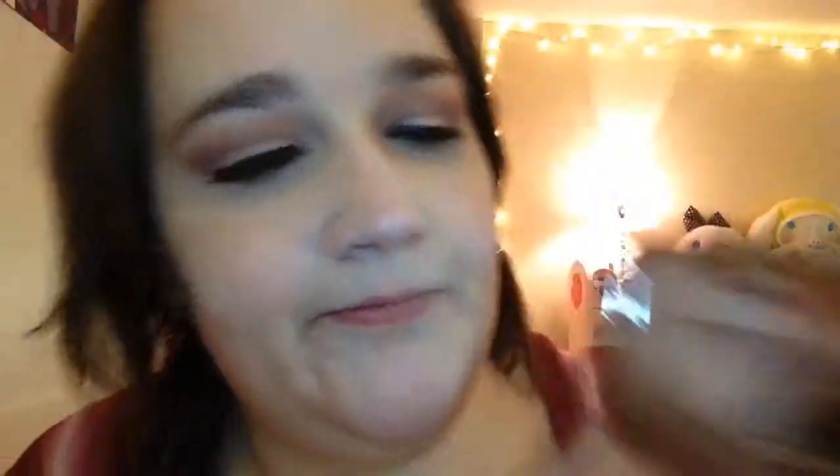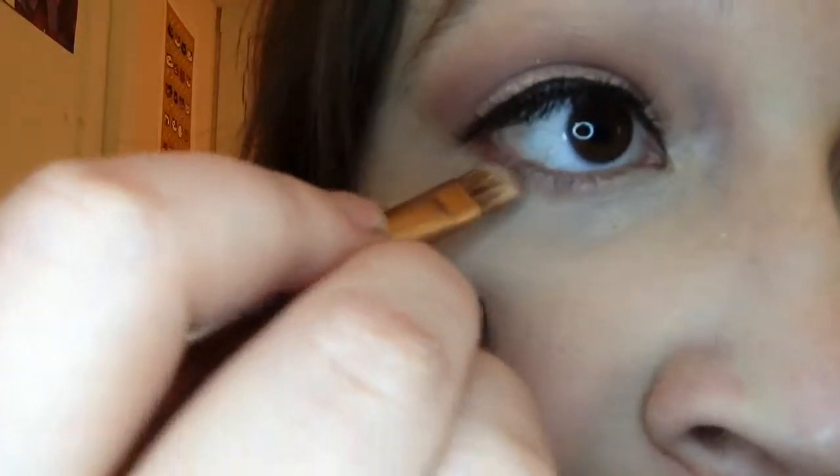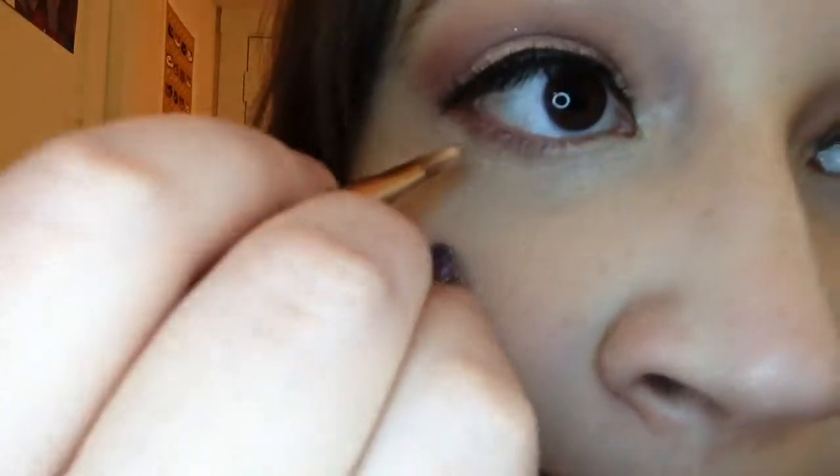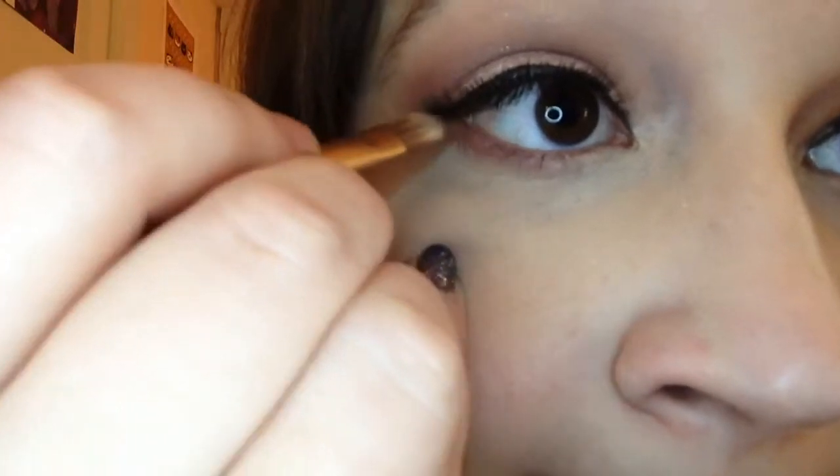Next I'm going back into Nooner, and I'm just going to run that on my lower lash line. I already put my eyeliner on off camera.